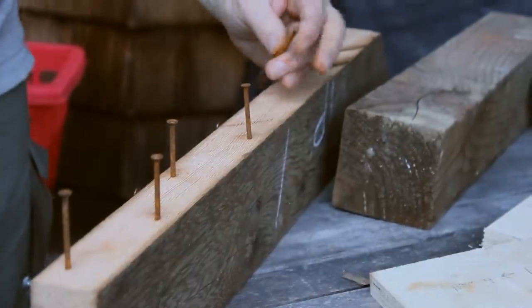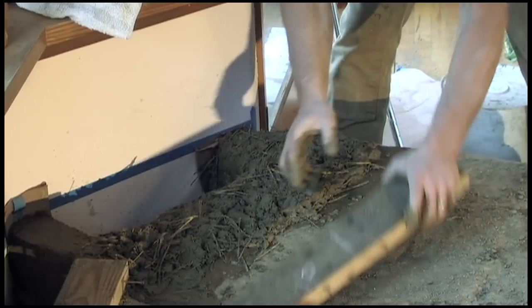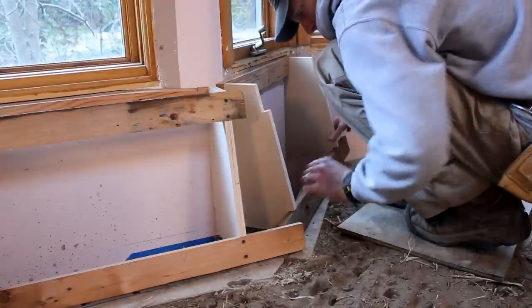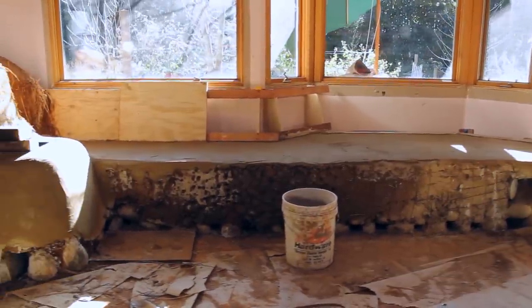A dead man is a board with a lot of odd stuff sticking out of it that can be worked into the masonry material while it's wet. When the masonry material is dry and set, you can screw into that and use normal framing technique from there.